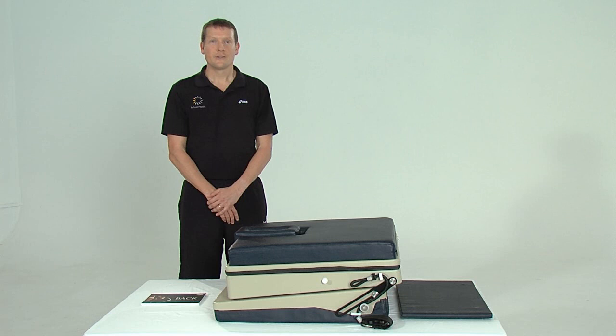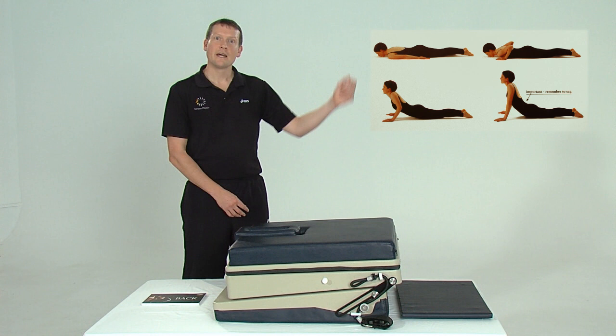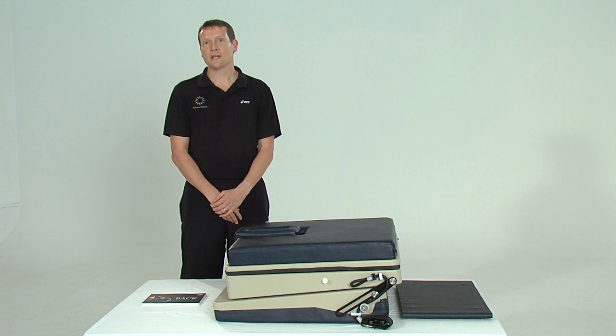Hi, my name is Greg Lynch. I'm a New Zealand trained physiotherapist with a practice in Wellington, and I'm also a senior lecturer for the McKenzie Institute International. Today I'm introducing a device called the Backline that simulates the extension in lying exercise developed by Robin McKenzie of New Zealand.